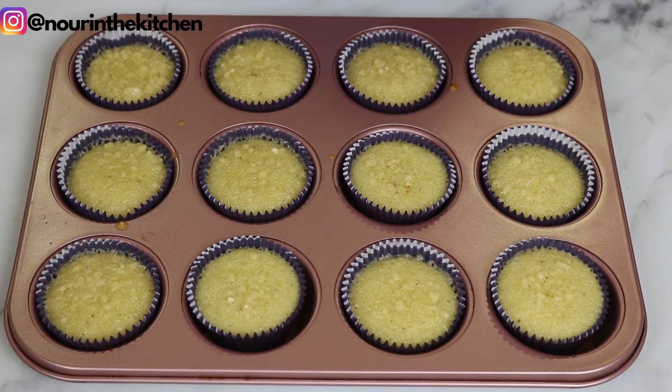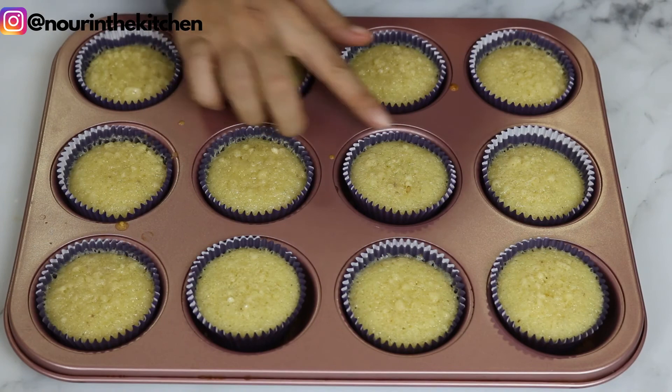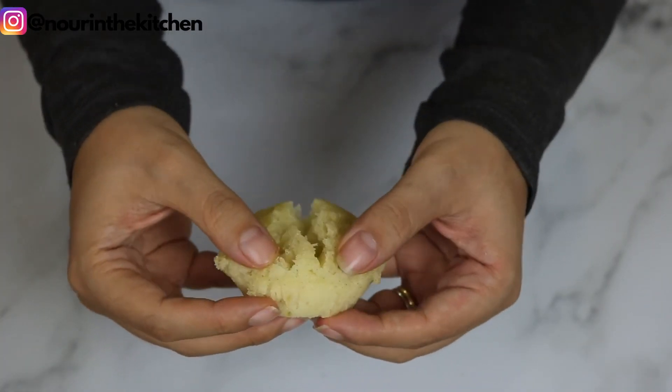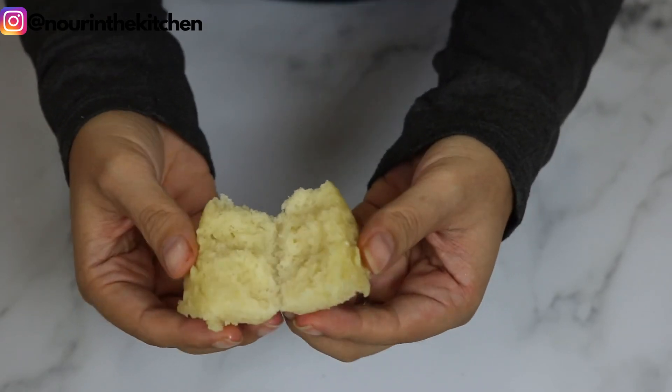Here they are after I have let them cool down. Can you see all the black specks of vanilla? These are going to give the most amazing taste and will make your whole house smell of delicious vanilla and homemade baked goods.